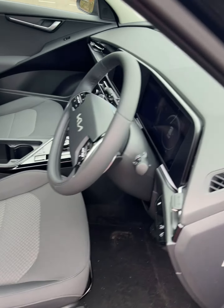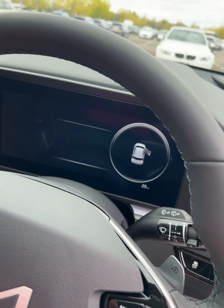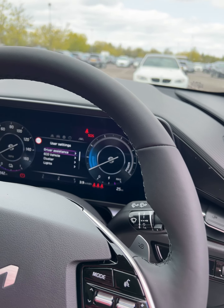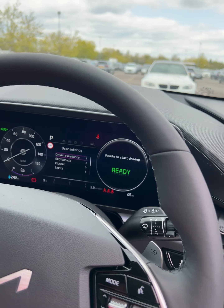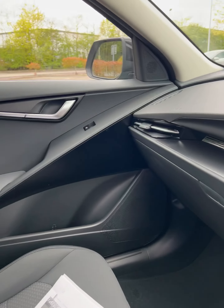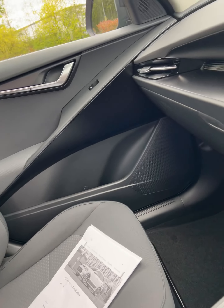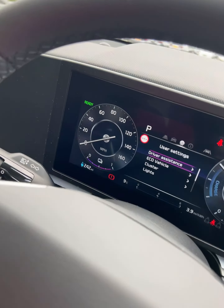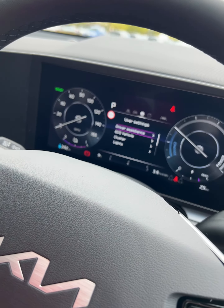As you can see the interior — we get in. Nice little jingle. Does around about 270 miles on a charge. And there are two models: the Wind and the Wave.